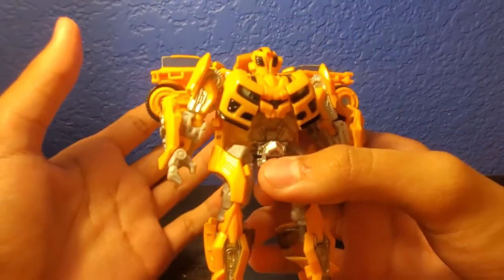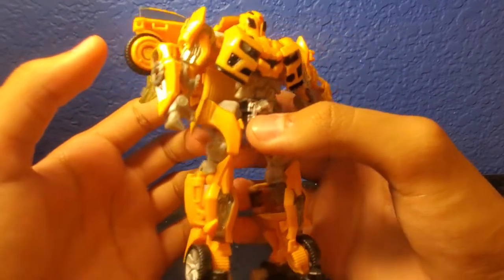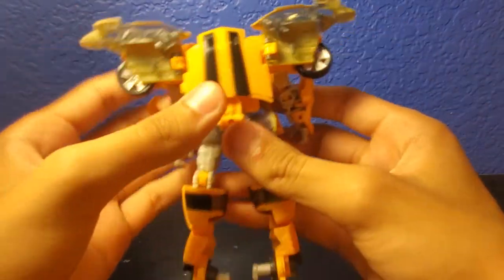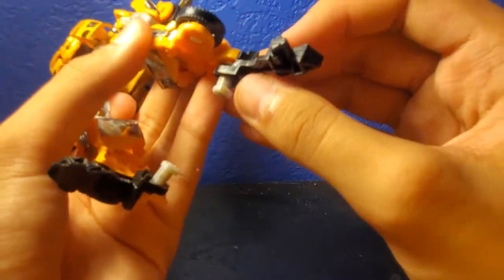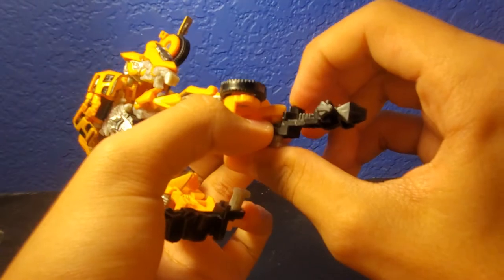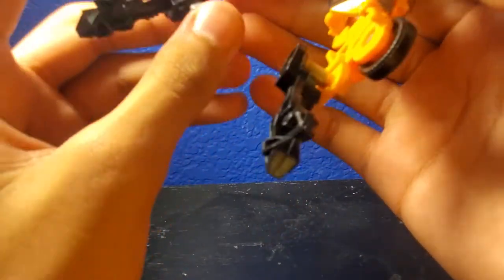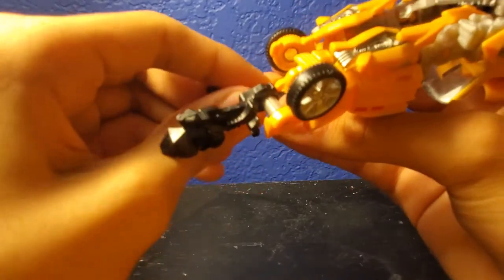Transforming him back to car mode is actually pretty simple, while getting him into robot mode is kind of hard. First come to the side and take these pieces and lift them up. Then come to the legs and repeat the process in reverse — take the foot, hinge it down, and push it all the way to the end. It's a little hard to push but work it through smoothly.